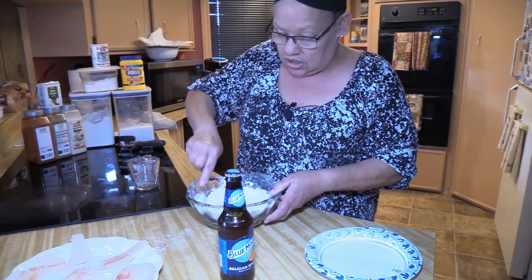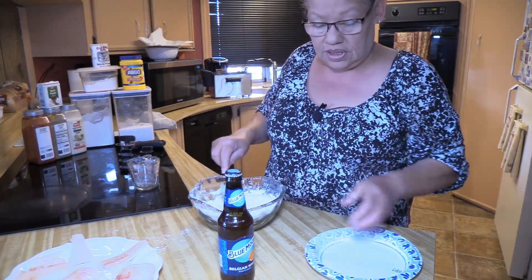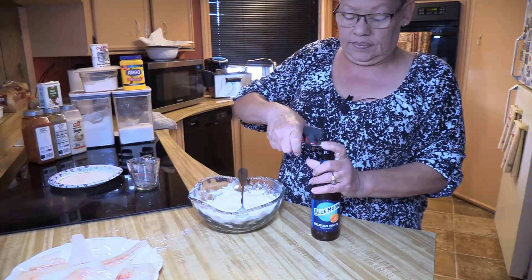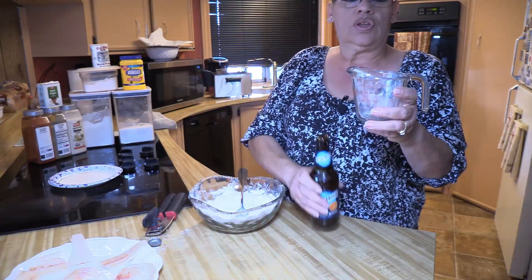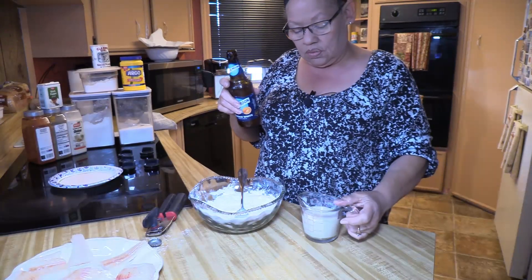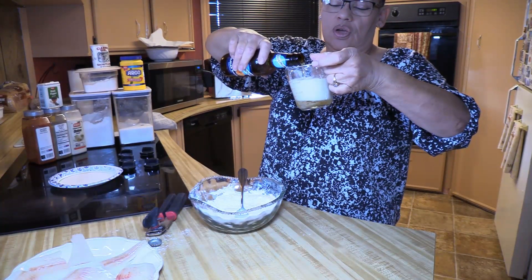I usually order chicken, a burger, or steak, though I usually cook our steak at home and buy good steak. Everything is all incorporated and mixed now. I'm going to open my beer and start out with three-fourths cup. Pour it slow and at an angle so it doesn't foam on you.